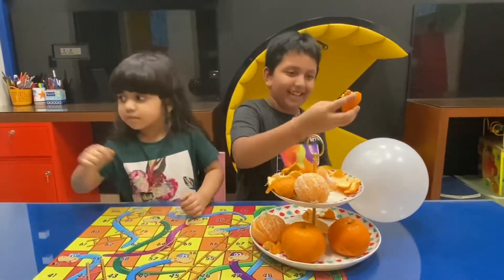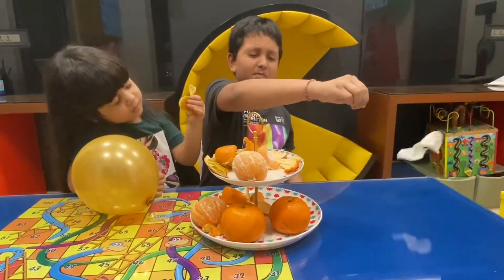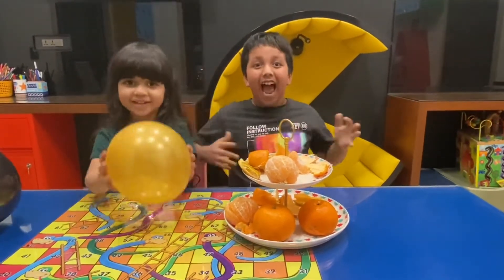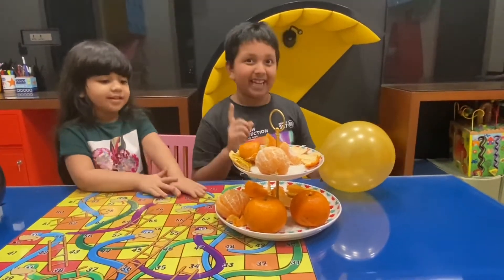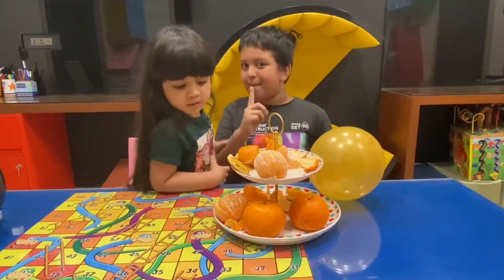Whoa! Brilliant! Have you ever seen anything like that? That is just brilliant! And so guys, that lemon oil... I'll tell you after we pop one more.